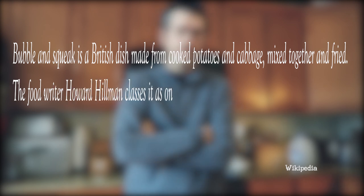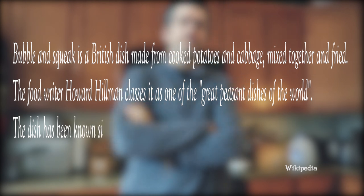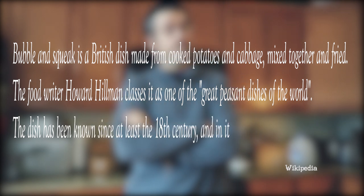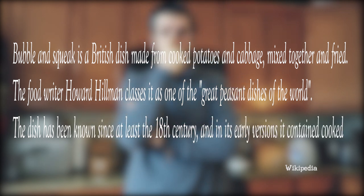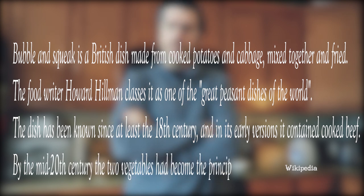The food writer Howard Hillman classes it as one of the great peasant dishes of the world. The dish has been known since at least the 18th century and in its early versions it contained cooked beef. By the mid 20th century the two vegetables had become the principal ingredients.